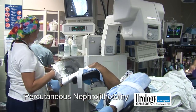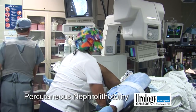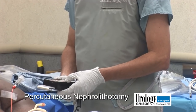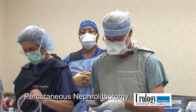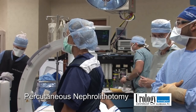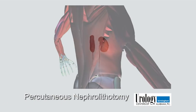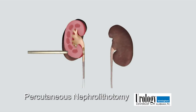Now we're going to move to the open room and start the access part of the procedure. A crucial part of the case is getting the patient in the correct position, so we spend a good deal of time positioning them so we'll be able to get into the proper spot of the kidney. The next step is we're going to rotate the C-arm as far as it'll go, so when we make our needle stick, we're going to be in an avascular plane in the kidney, and that cuts down on bleeding.